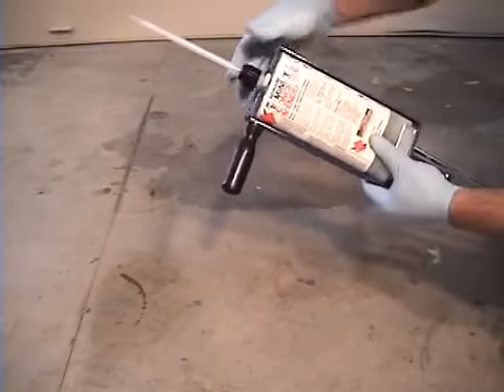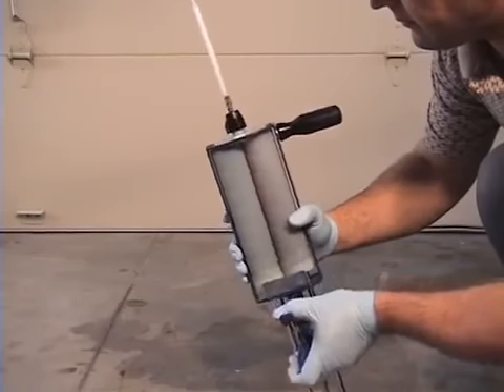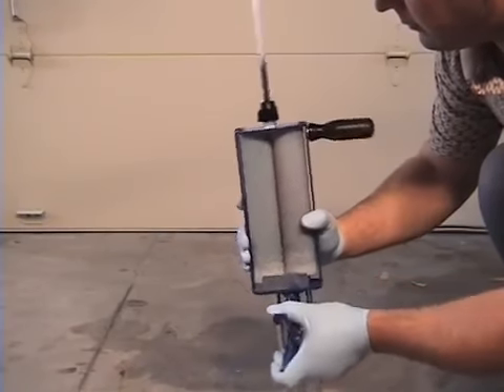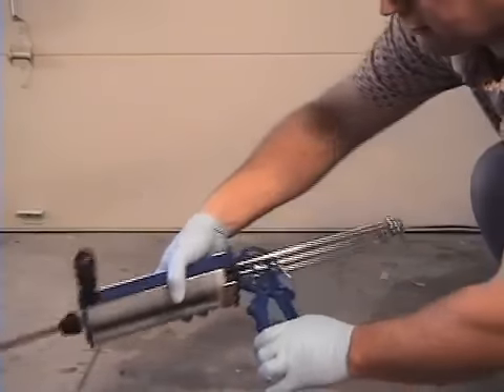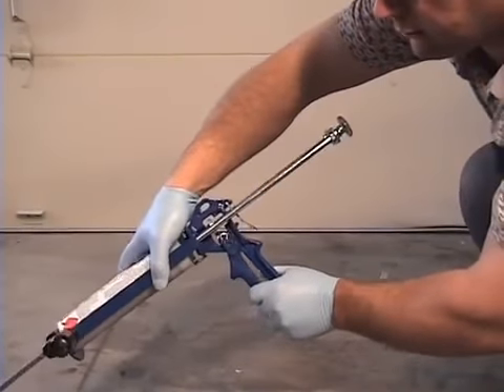Keep it pointed upright. What you're going to do is go from side to side, as shown here, to bleed out any excess air that's in the cartridges. Then carefully shoot a little bit into a waste container to get the mixing started.